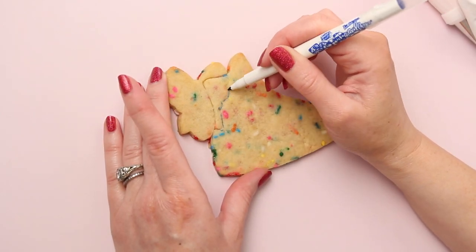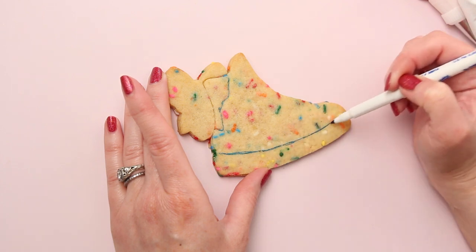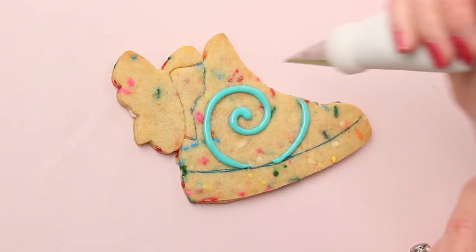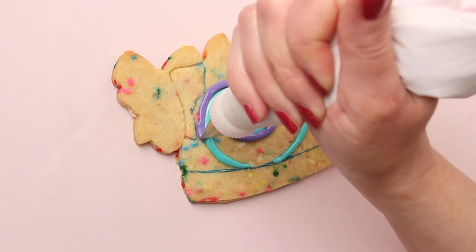Now that the cookies are baked and cooled, I am outlining the different sections of the shoe with an edible ink marker. And now I'll create a tie-dye effect with royal icing. I'm piping spirals of different colors of flood consistency royal icing. I'm using teal, purple, pink, and white.